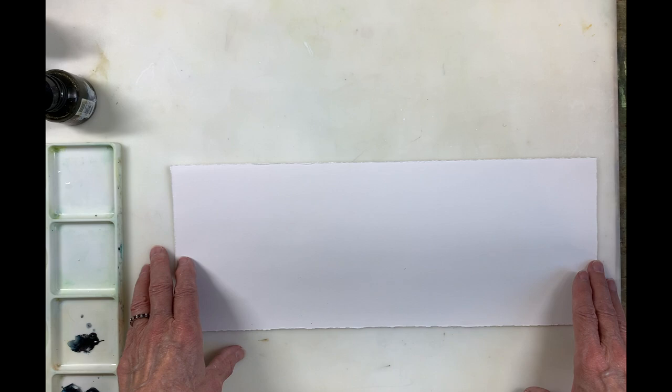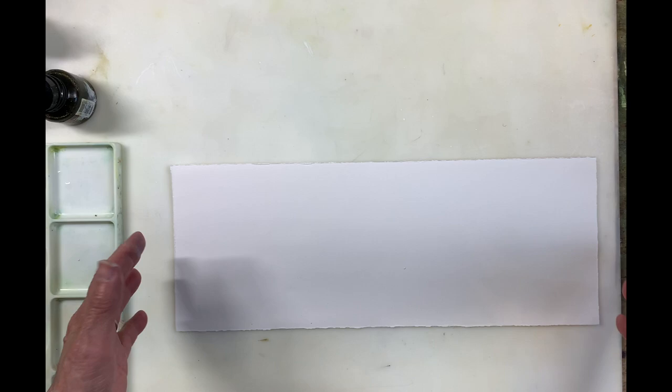Hi everyone, Jean Lurson here. This week I want to talk about what format you should think about using when painting particular subjects.